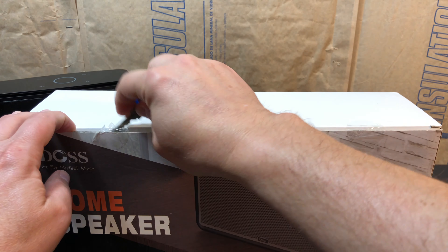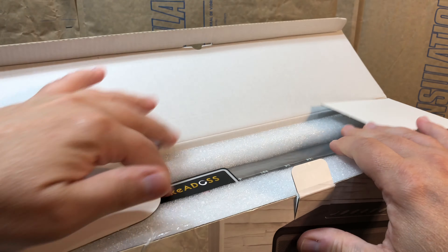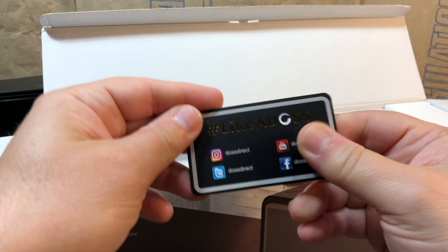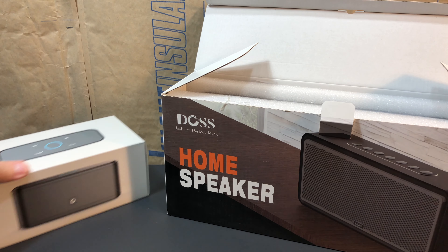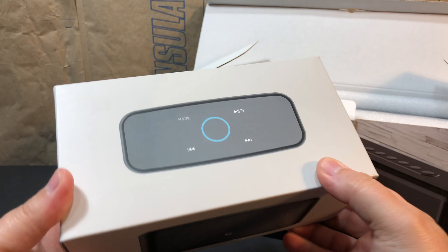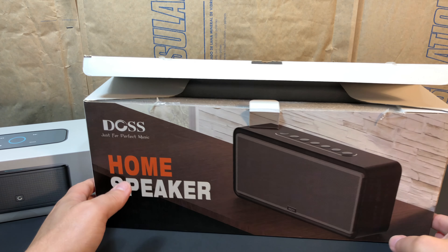I didn't bring a knife, but I do have keys, so we'll cut these safety tabs open. You'll get to experience this along with me. Now, first thing I want to mention is this packaging. The original Soundbox had very Apple-esque, very sleek, very good quality cardboard packaging. This one is just kind of cheap looking.